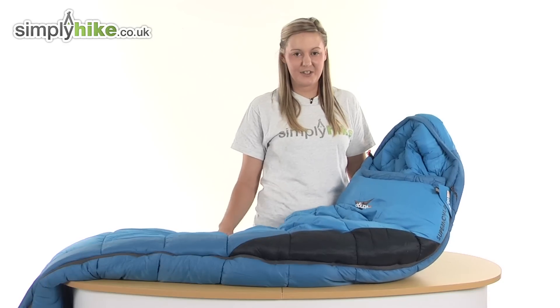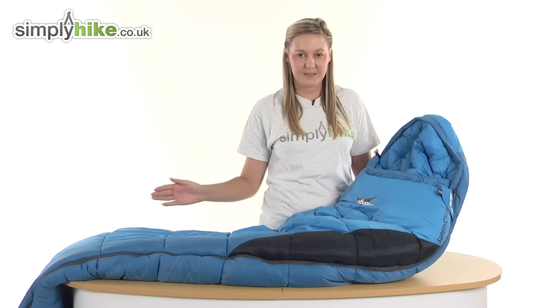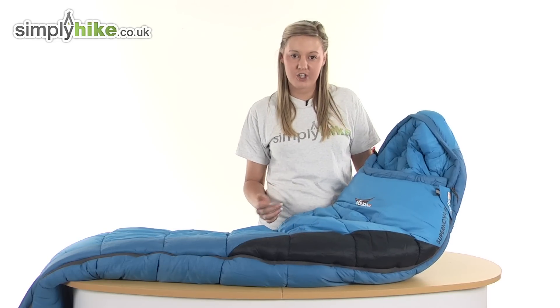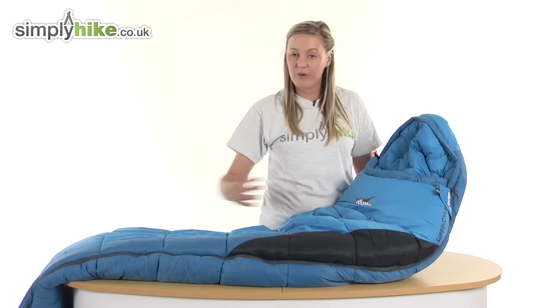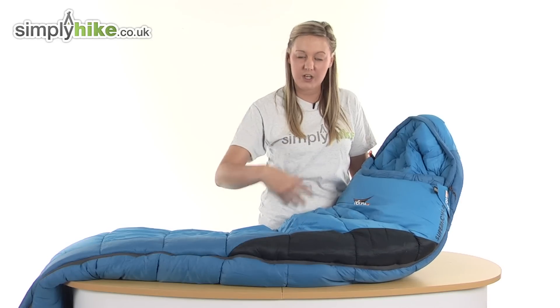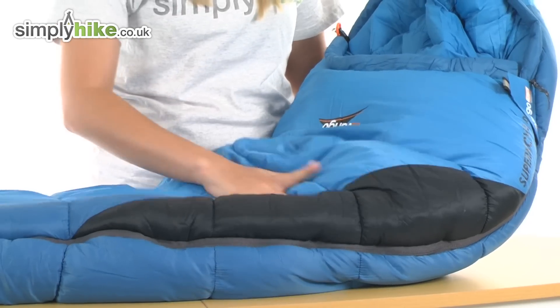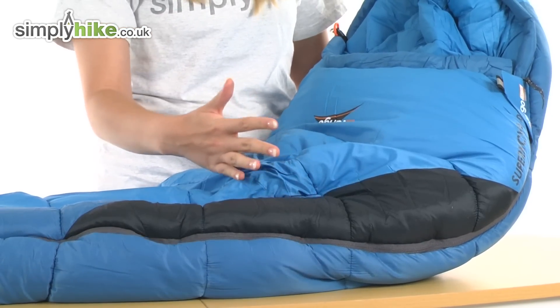Here it is and as you can see, it's a fantastic size. It measures at 215cm by 80cm. And it has an offset double layer construction with a thermal embrace system incorporated into it. What this means is the actual shape of the sleeping bag is designed to hug around your body, keeping that warm air circulating inside and keeping you nice and toasty. It's also made from a ripstop nylon material, which means it's really hard wearing and long lasting.